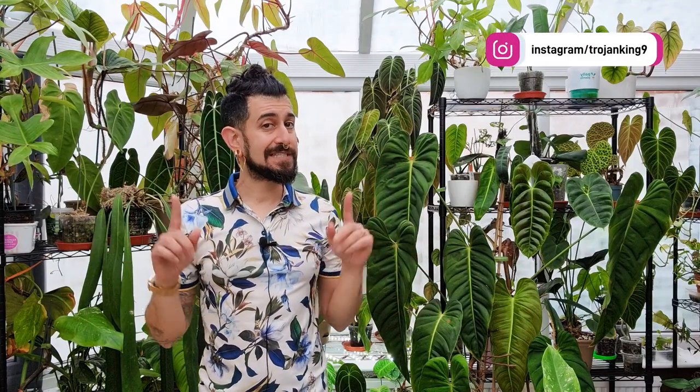Hi there, my name is Memo. This is my channel HouseplantyGoodness, and essentially it's a place where I like to geek out about my big passion. You might be able to see some of it behind me — it's tropical houseplants.